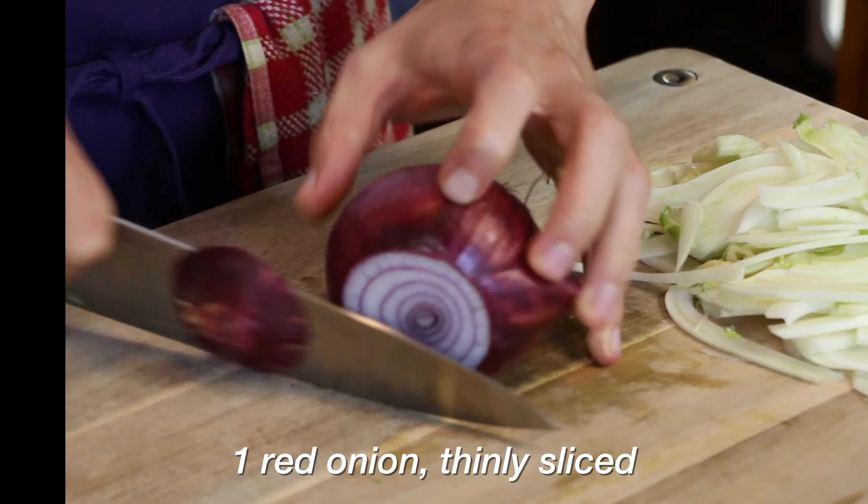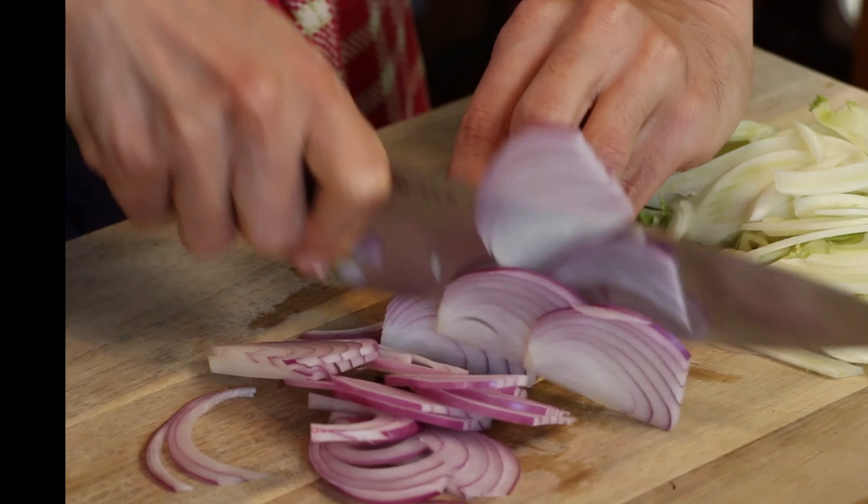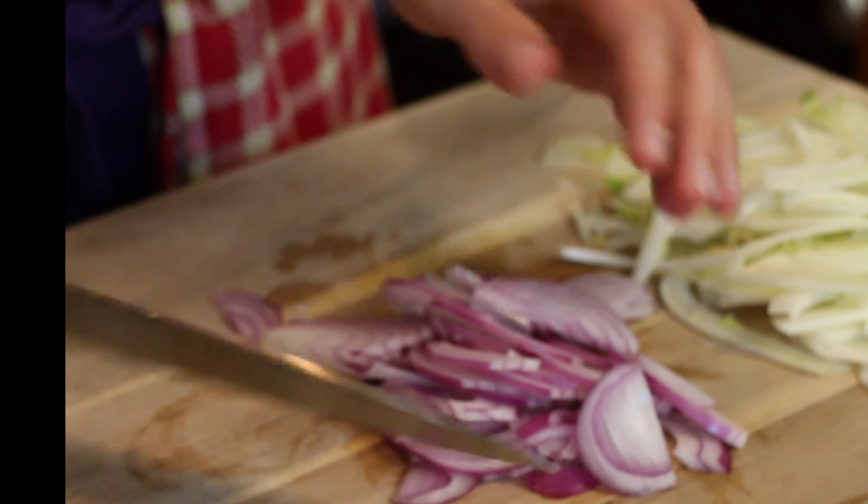Not gonna lie, I always say I like it, I eat it, and regret those words immediately. Anyway, knock out a quick onion — Bourdain calls for two shallots, but I'm just gonna do one medium-sized red onion, thinly sliced as well. That is our cutting prep — over to the pot.